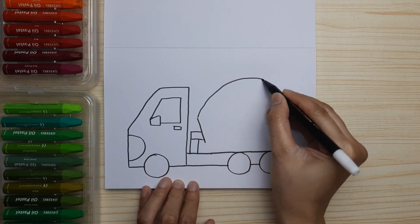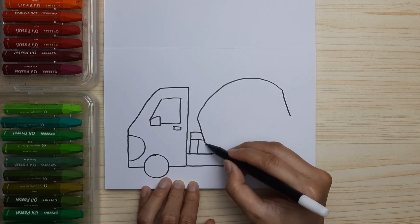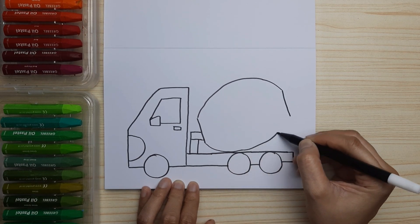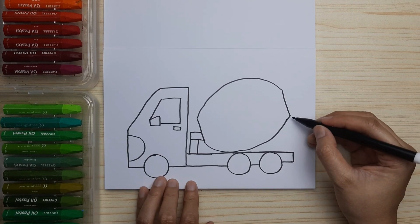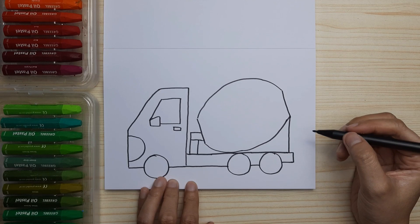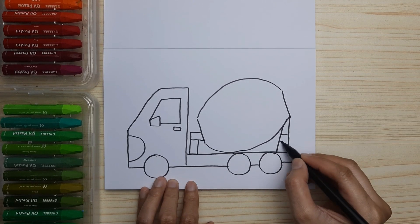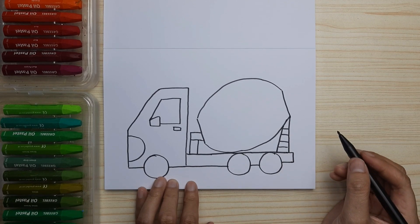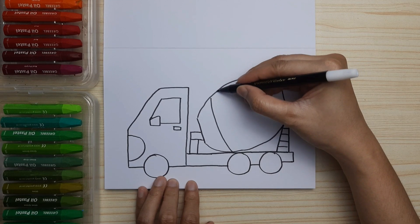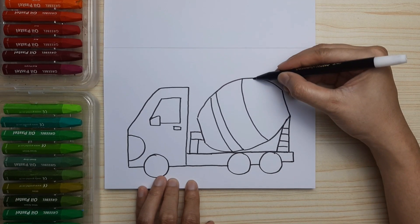Then we're gonna draw curves at the top, and a line, and another curve at the bottom of the mixer tank. Then connect it with the truck and draw some pattern on the mixer tank — just curves like this.